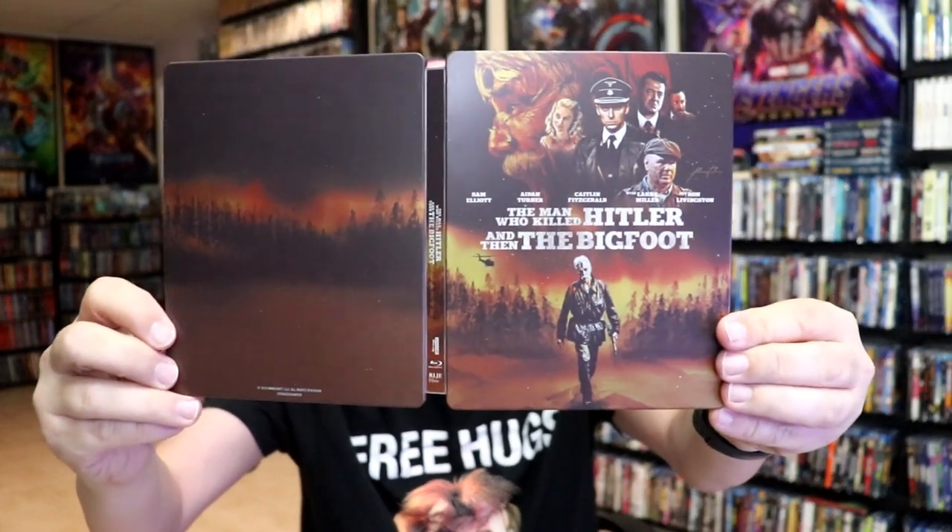Overall I think this is a beautiful looking steelbook, so I'm really happy to have this steelbook in the collection. I have seen this movie just once. It took a while to get into it. I'm not sure that I actually enjoyed it as much as I think I should have, so I'm definitely looking forward to checking this one out again.